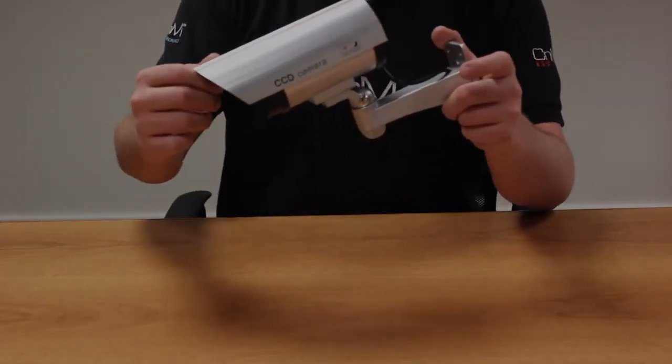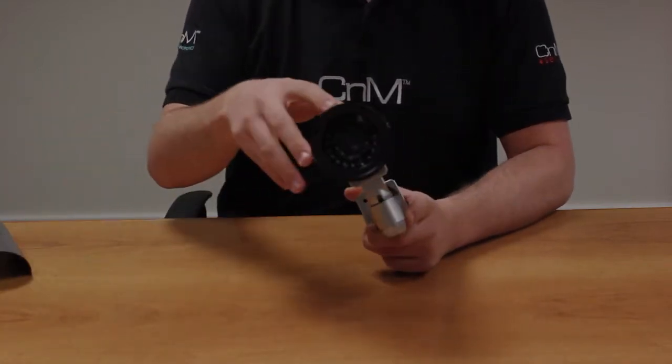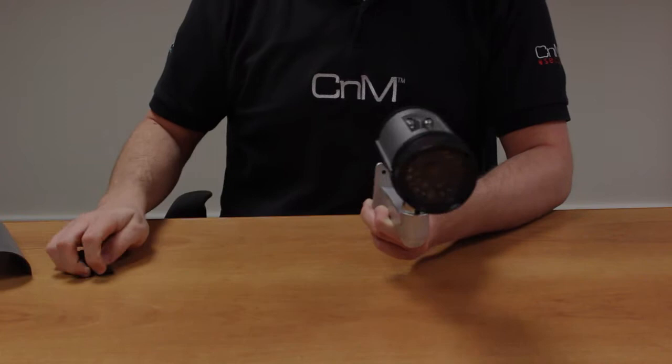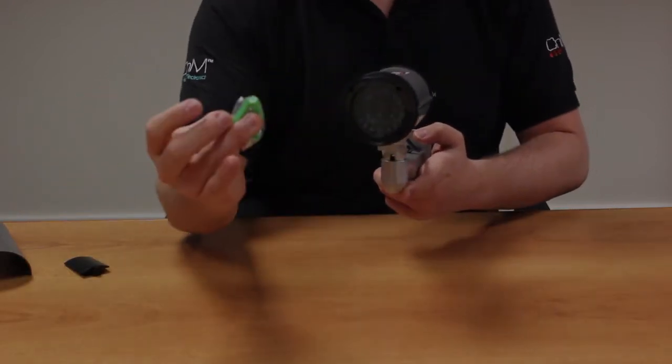Here we have the CNM dummy camera. This camera is ideal to be used inside or outside your property. The camera itself is easy to fit to any wall and also contains the screws included in the pack.